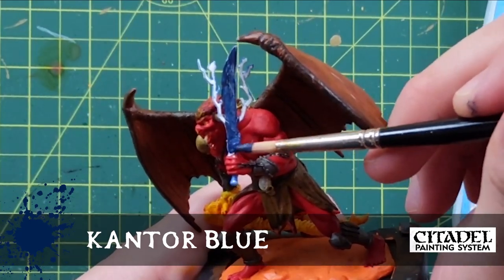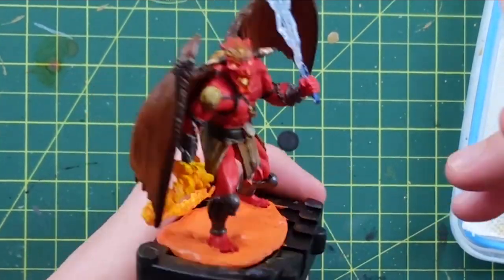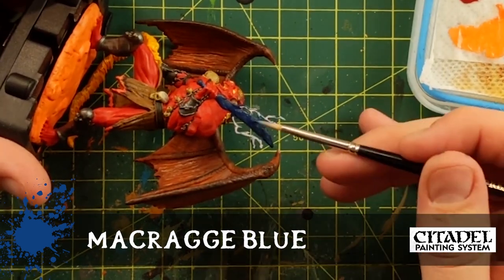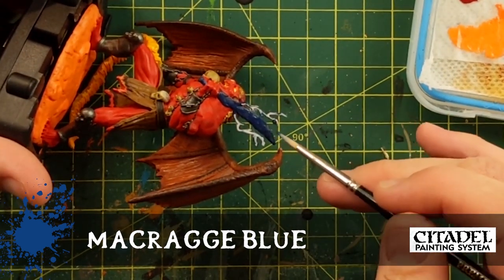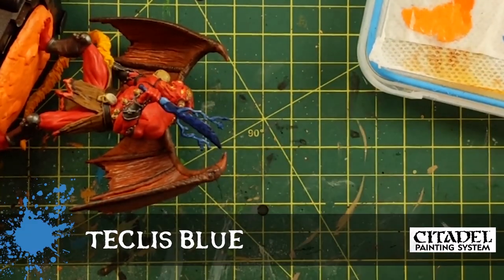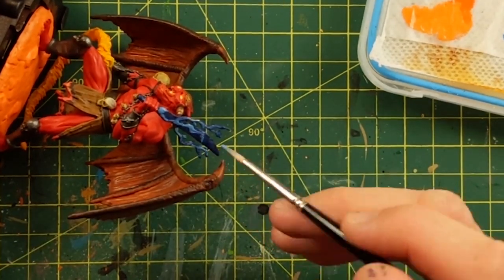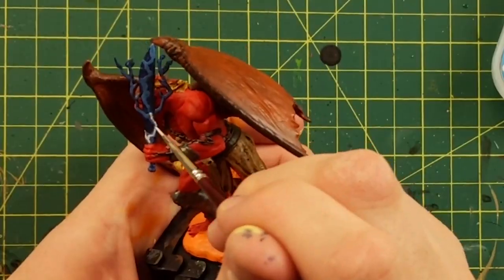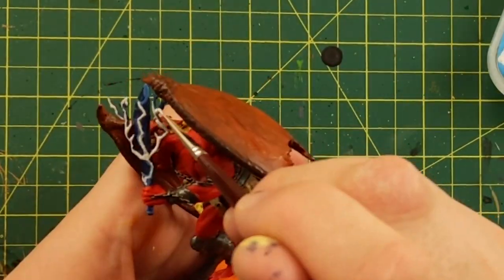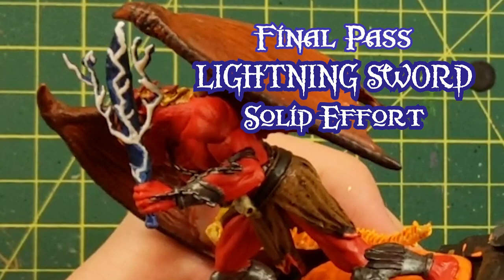Here's my third go at the sword. I'm doing a build-up of dark blue, starting with Kantor Blue - a nice deep, night-sky spacey blue - then Macragge Blue. You can barely tell the difference, but it's there. I'm leaving the little ones to last. Teclis Blue - you can really see that - and I went up those little ones with Teclis. I'm just doing it like a little zigzaggy while it's all wet, and then the white. There's all the white on top of that, and there's my finished lightning sword number three. By this point, it's done. Solid effort. I hope you'll like it.